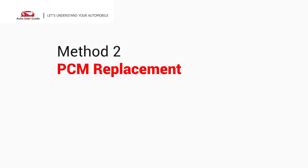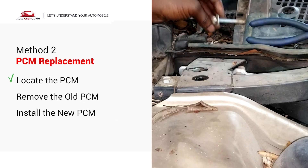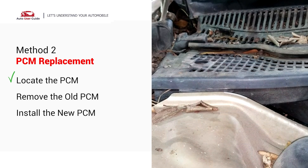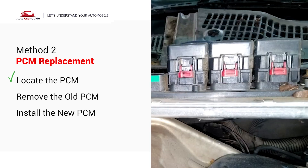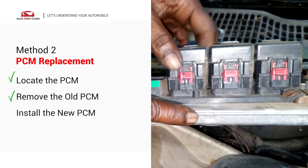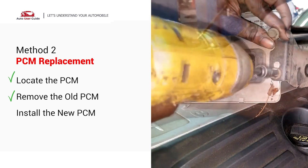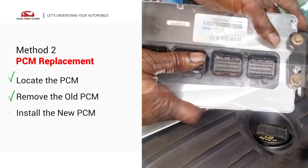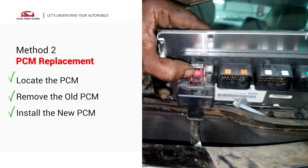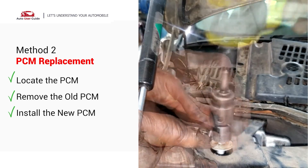PCM Replacement: The PCM is usually located in the engine bay, under the dash, or near the firewall — usually mounted with bolts or clips and connected to a wiring harness. Unplug the wiring harness carefully, as there may be clips or levers on the connector. Remove any bolts or brackets holding the PCM in place and take out the old PCM. Install the new PCM in reverse order, plug in the wiring harness securely, and secure it with bolts or brackets.